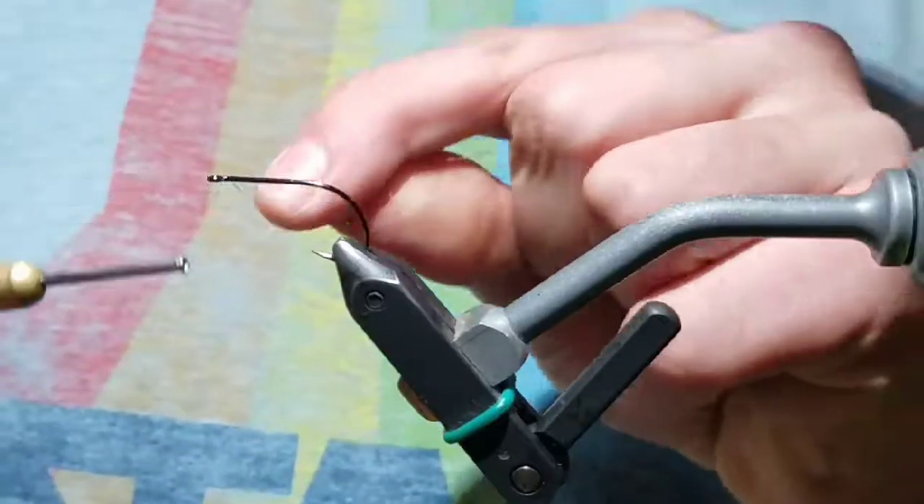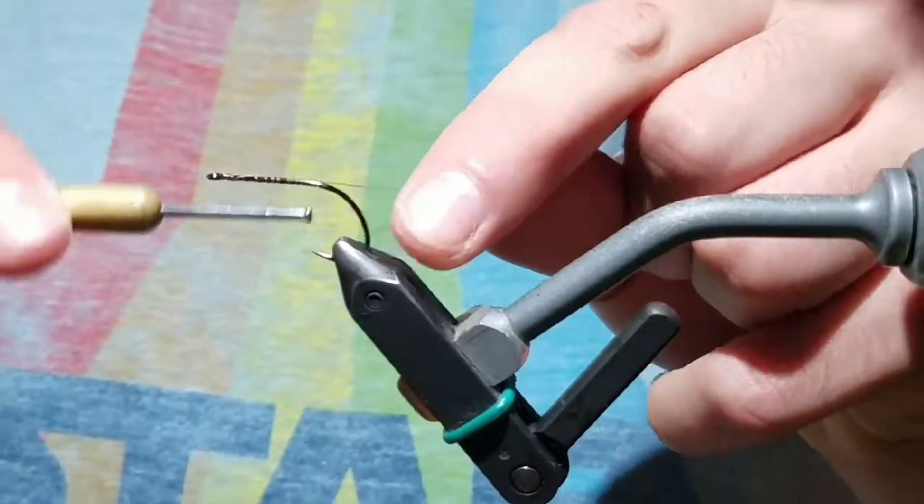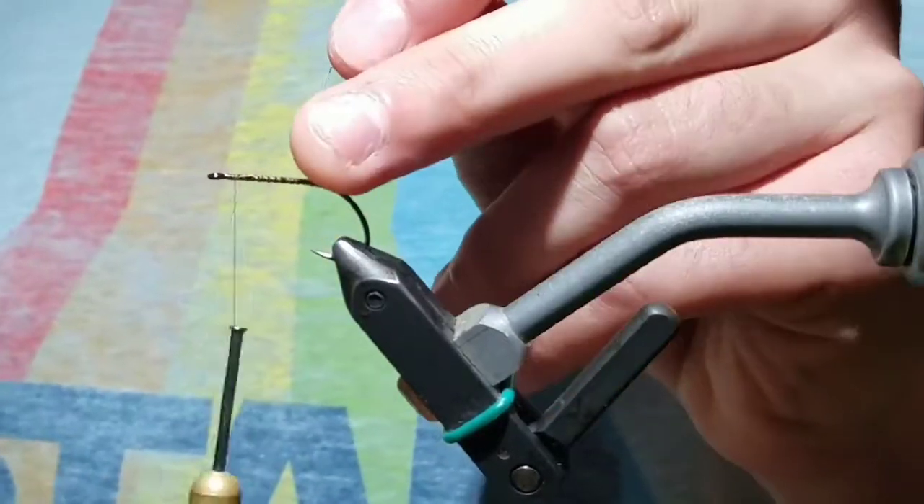The Angry Muppet. Start your thread on the hook, right back to the bend, and cut the tag end of the thread off.